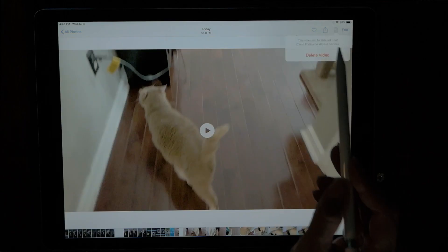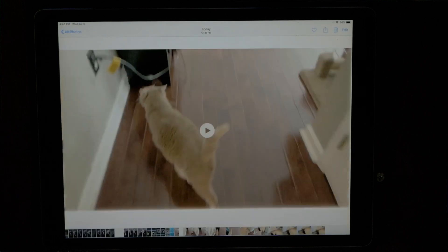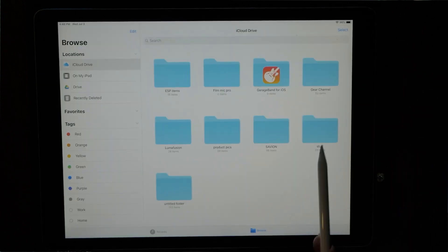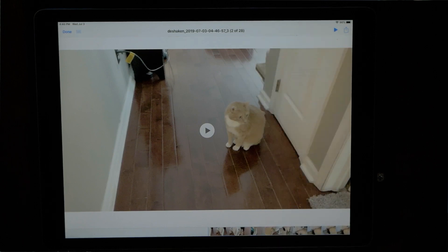Let's bring that into LumaFusion. I filmed this on my iPhone using Filmic Pro — that's a great app if you don't have a camera and you want to film things in a log format. Let's go ahead and save this to my files and bring it over into LumaFusion.